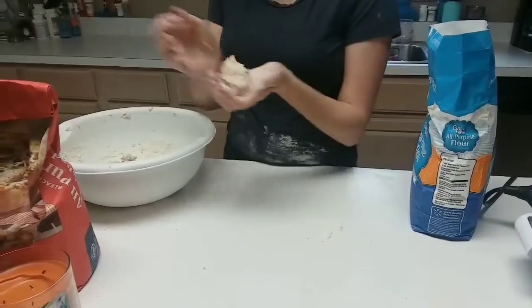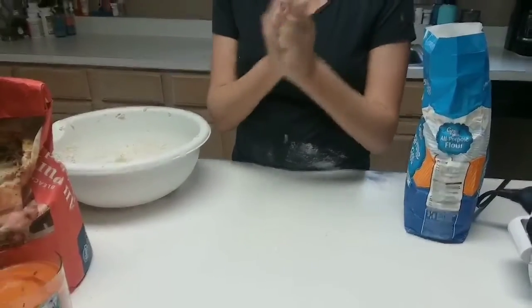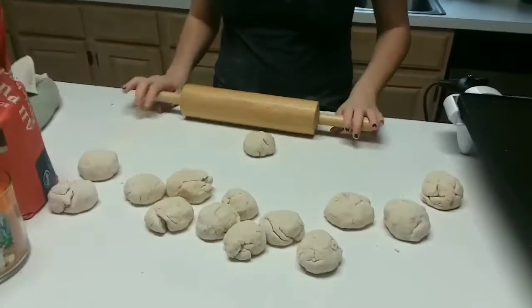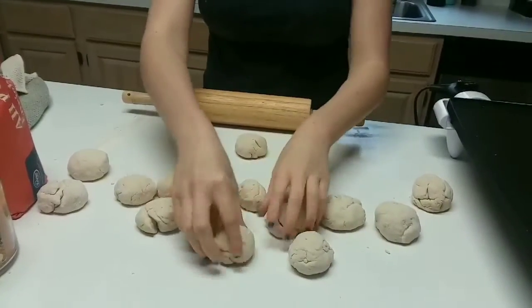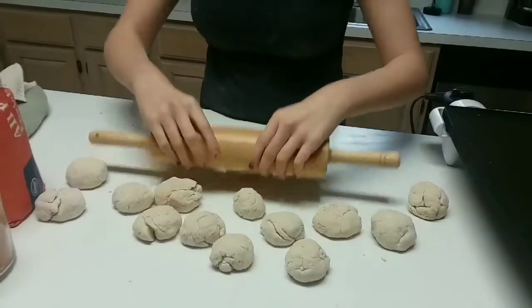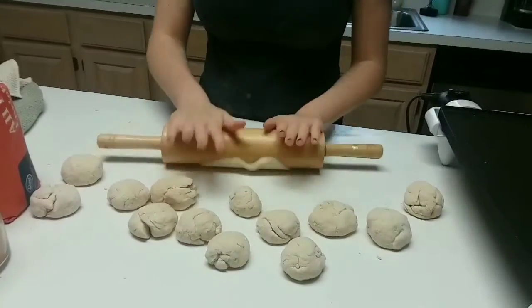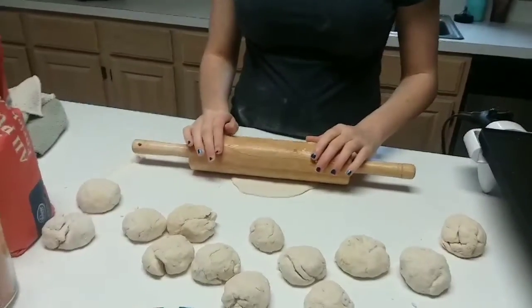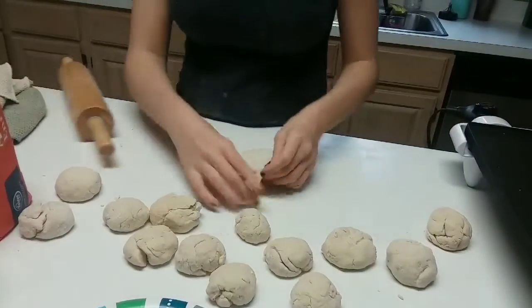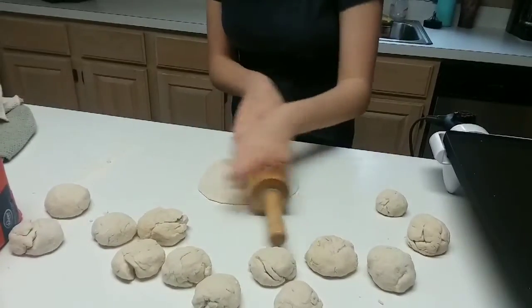Once you're done kneading, take a small piece of dough — about this much — and roll it around in your hand until you make a little ball. After you have all your dough rolled out into little balls, place your rolling pin on top of one and roll it out. Every couple of rolls, lift it and flip it so you can make it bigger, always getting the opposite side as well.